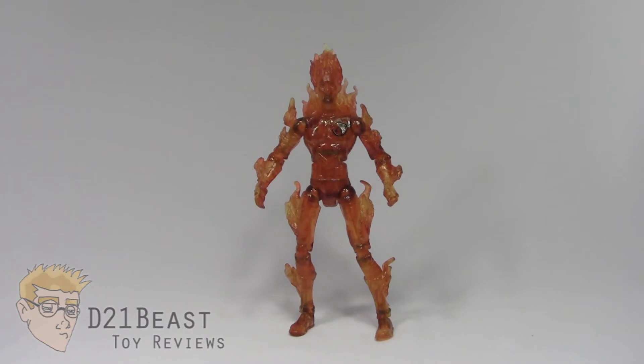I no longer have the box for this figure — I lost it many years ago when I first bought it. So let's go ahead and get things started by taking a look at the sculpting and paintwork on this figure.